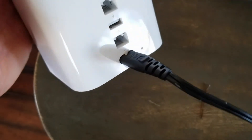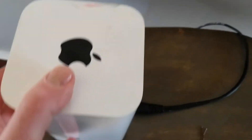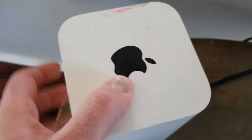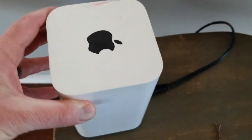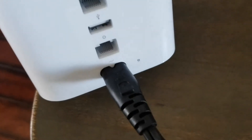Now let's go through the process really quick. Currently I have this unplugged. What I'm gonna do is push down that button, and while the button is pressed down I'm gonna plug in the base station to the outlet. It's gonna take roughly five seconds after you plug it in where you need to continue to hold down this little button.